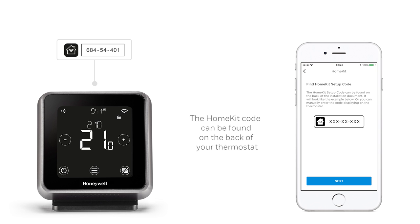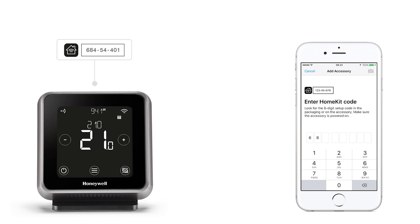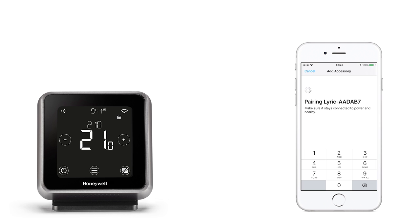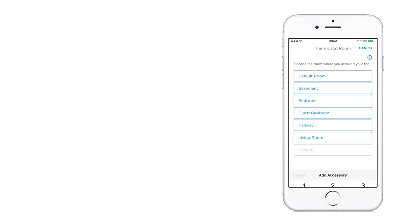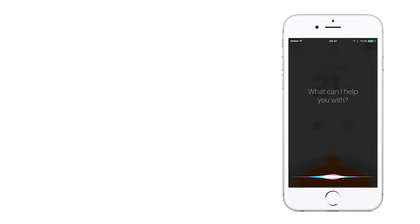To get started, tap Next to continue. As prompted, enter the HomeKit code into the app. This can be scanned using your Apple device or entered manually. The app will then pair with your device and confirm when the thermostat has been successfully added. Finally, select the room where your thermostat is located. You're now ready to start using Siri, the simple way to manage your home comforts.